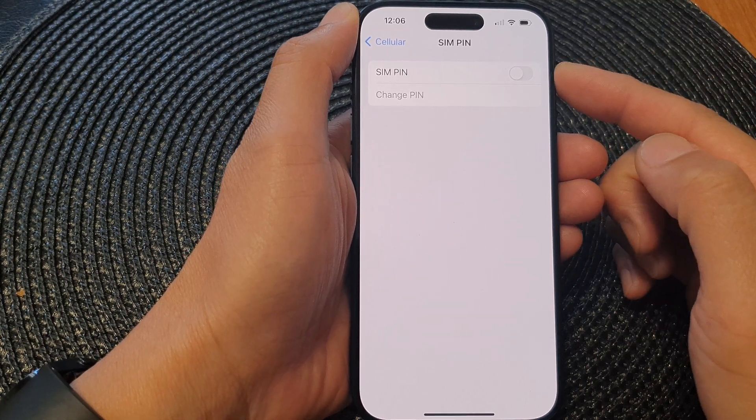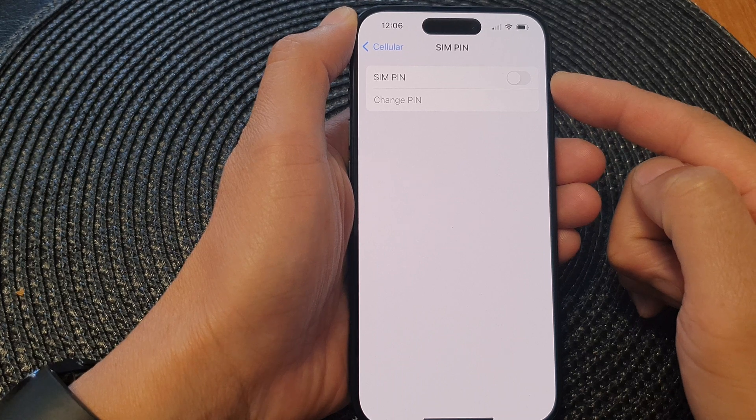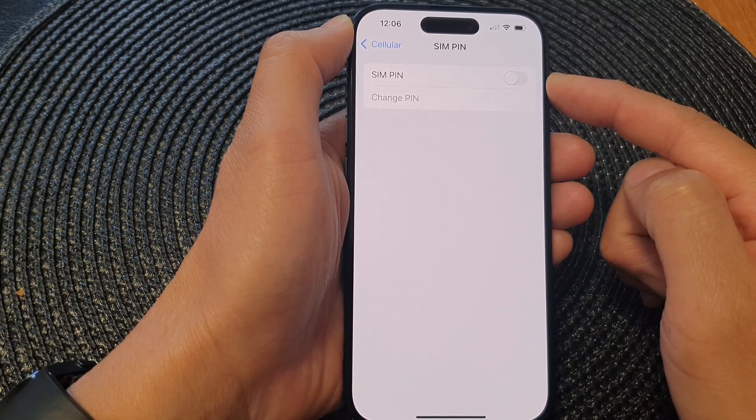Hey guys, in this video we're going to take a look at how you can turn on or turn off SIM PIN on the iPhone 15 series.